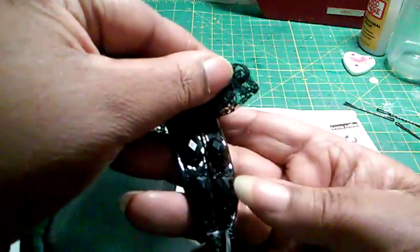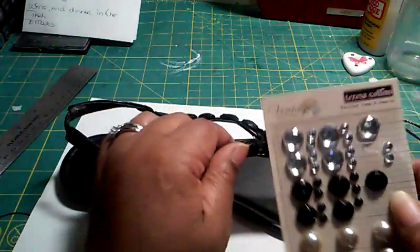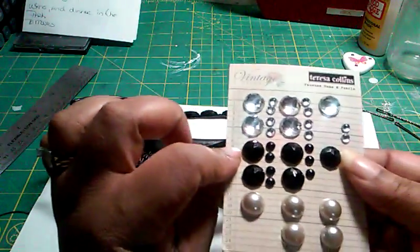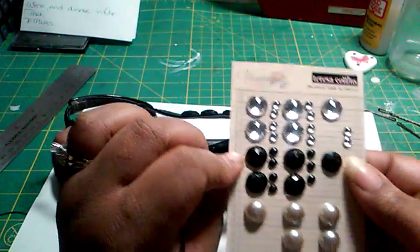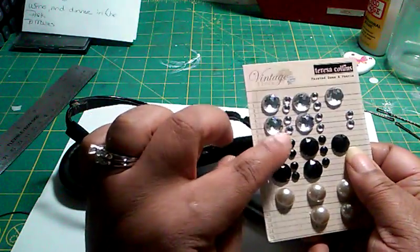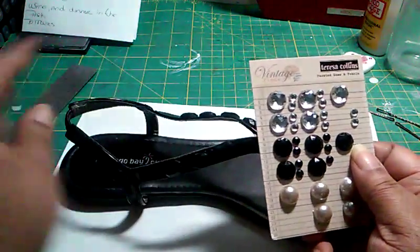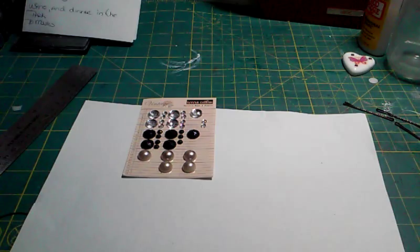I wanted to use a center for my flower and my bow that matched the design on my shoe. Can you see that? It has these little designs all the way up and all the way around. These are Teresa Collins faceted gems and pearls. The black ones match perfectly, so I'm going to use two from there — one big one for the front and one small one for the bow. And you're going to need your hot glue. I just wore them around the house, so I wanted to do this, and I guess we'll learn and see.